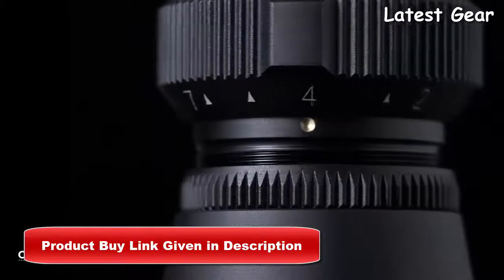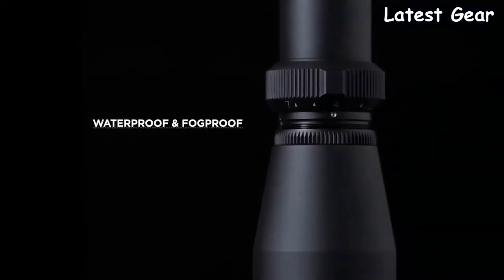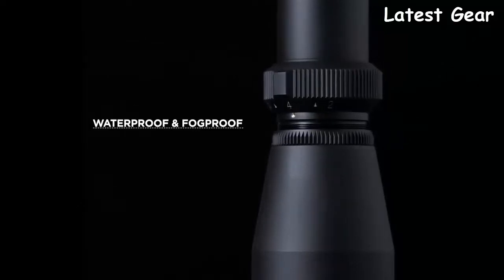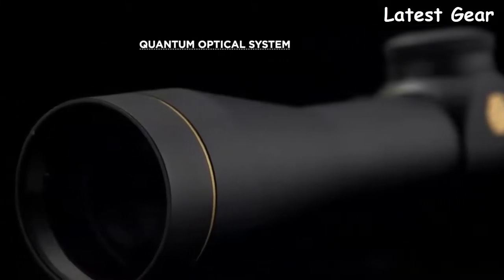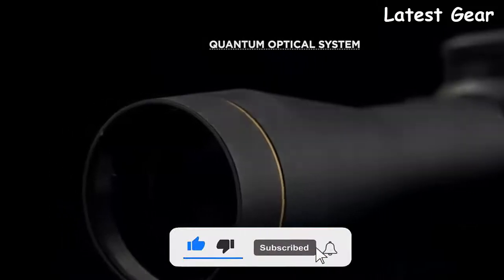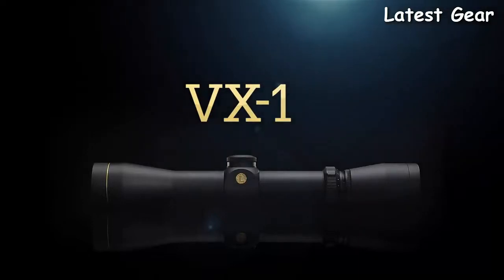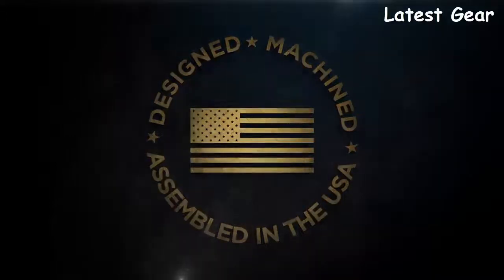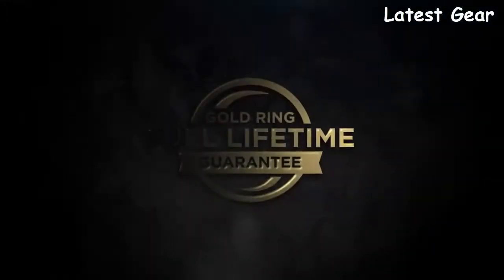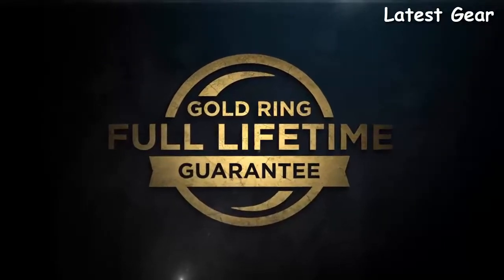Leupold's proprietary nitrogen fill process gives this riflescope a lifetime of waterproof and fog-proof performance. Every gold ring riflescope is submersion tested to guarantee seal integrity. It also features our revolutionary quantum optical system and multi-coat four-lens coatings, which give you incredible light transmission. The result is a sight picture that is unbelievably bright, crystal clear, and razor sharp. Designed, machined, and assembled in the United States by our 650 American craftsmen who accept nothing less than perfection. Backed by the Leupold Gold Ring Full Lifetime Guarantee — if your scope doesn't perform as promised, we'll replace it or repair it for free, whether you are the original owner or not.